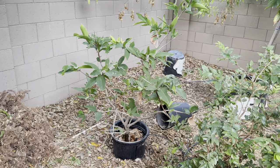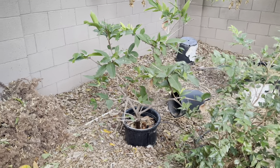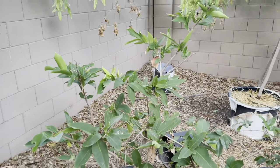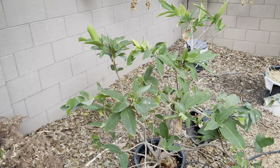This is my Wax Jambu, which I had to cut back a lot — it was pretty much bare after this winter. This does not like cold at all. But it's bounced back; I thought it was pretty much dead after the winter.